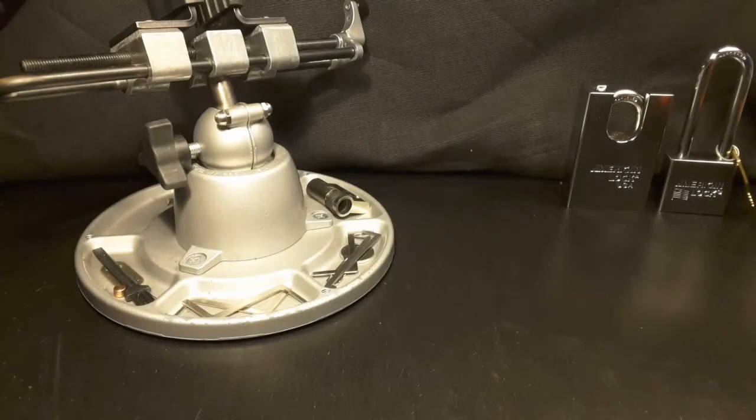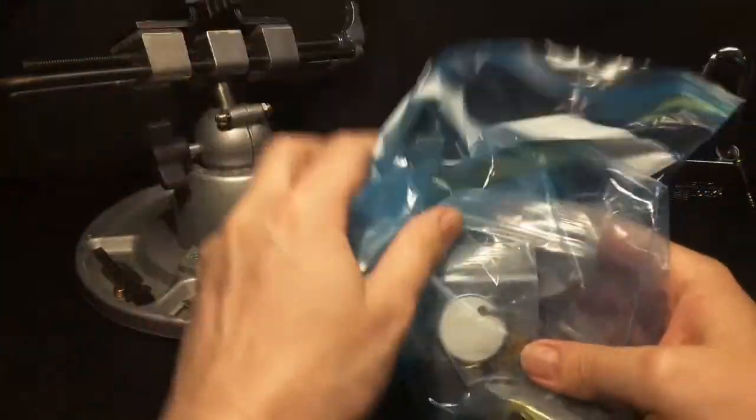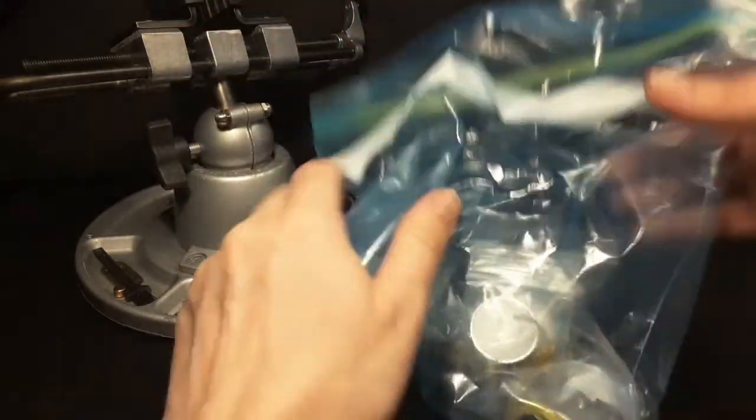Hello, Keymaster here. Welcome back. I think I picked one of the many challenge locks that Bill Bakalev sent me. So Bill, thank you very, very much for all the awesome locks.